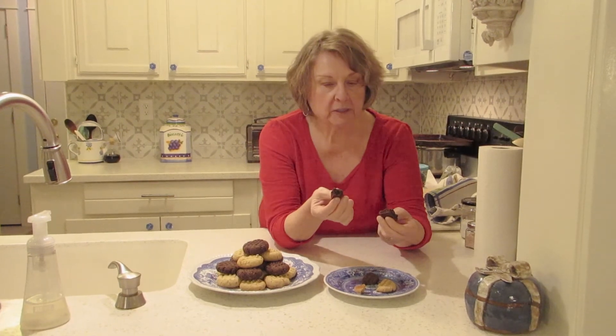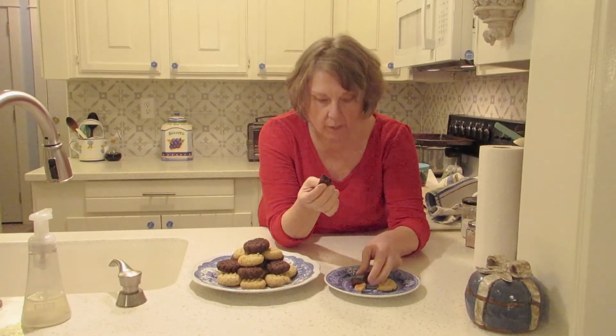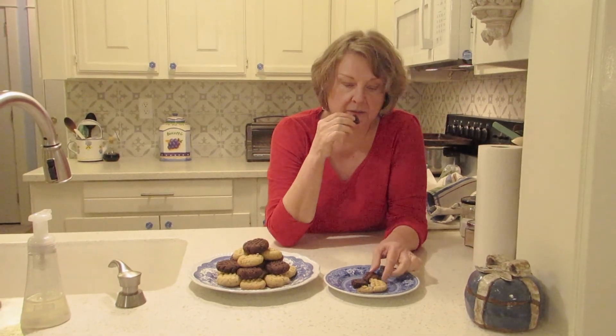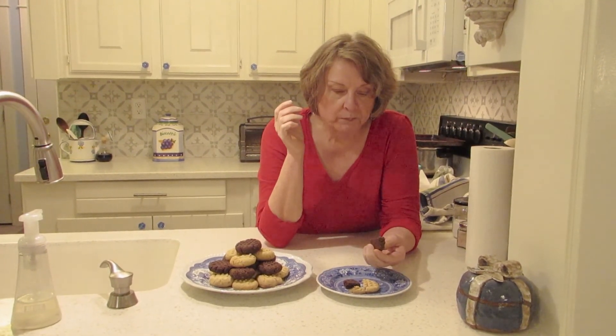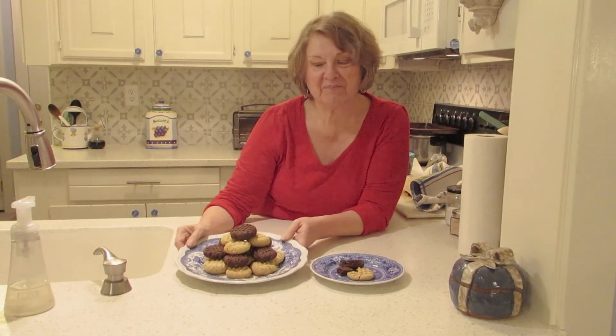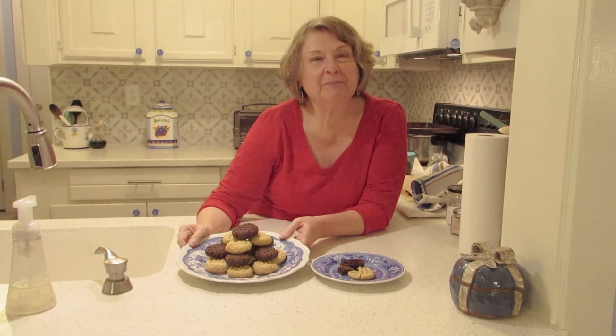I think I like the chocolate the best. They'd probably be nice with a cup of tea or coffee — you could dunk them. If you're a diabetic, this is such a huge treat. I encourage you to use almond flour and try different recipes with it. Enjoy. Until next time, eat well, be well.